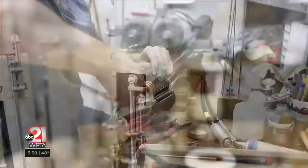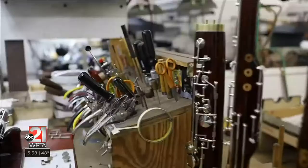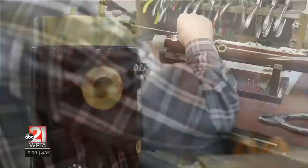Then we go into sizing, and that's where our craftsmen will go through and make sure that the pieces of the instrument are going to fit together properly. Then we put everything together in our finishing departments, where all of the keys will get fit and any excess silver plating is removed. There are over a hundred parts that actually get assembled on one bassoon.